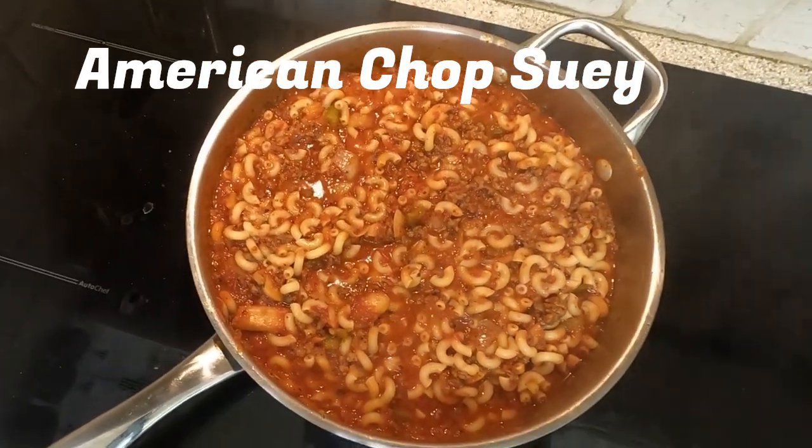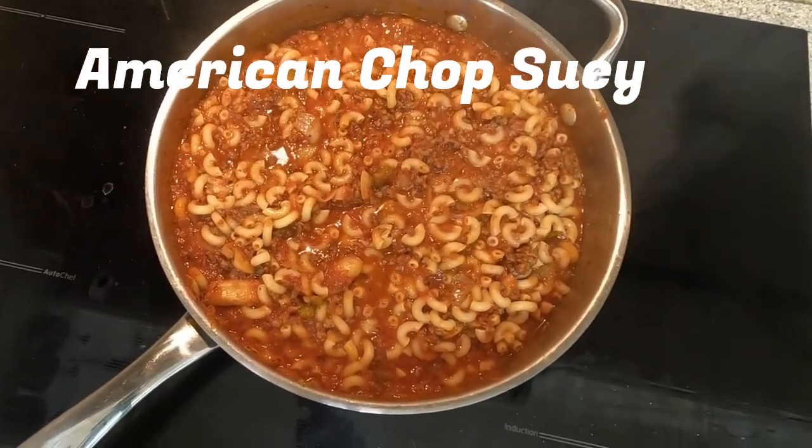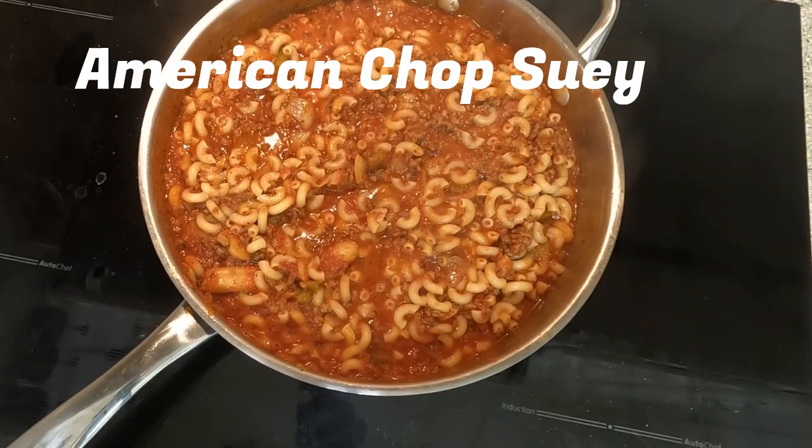Tonight for dinner, I am making American Chop Suey, a popular meal with elbow macaroni pasta.